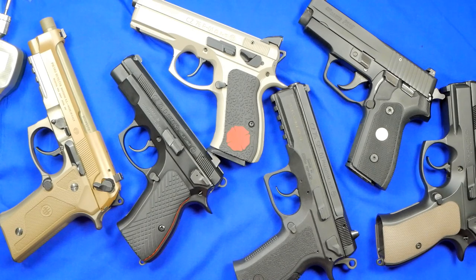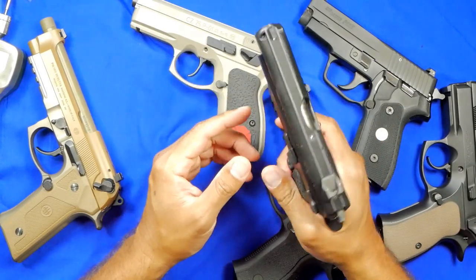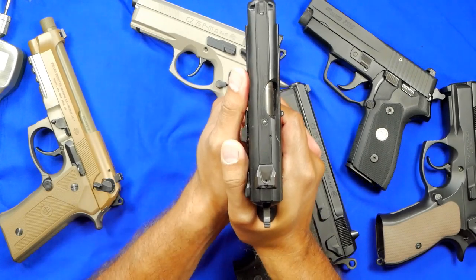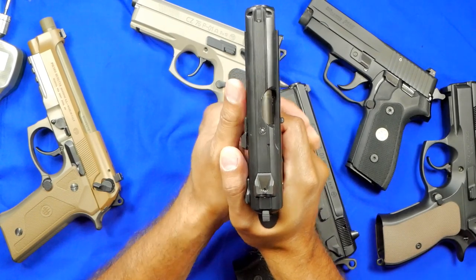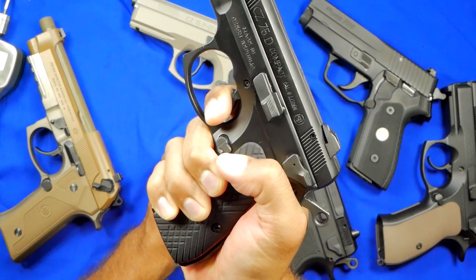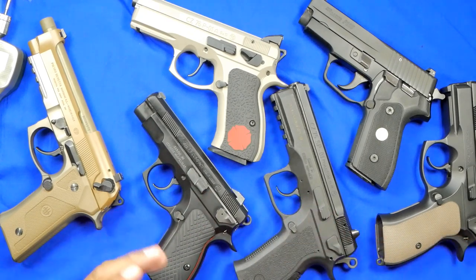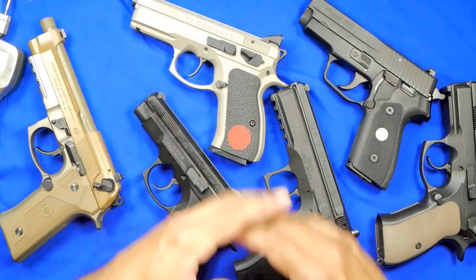When you go to double-action/single-action guns, you start to realize the double action is pretty heavy — you can feel the actual tension on the spring. After you spend some time with the gun, you know how to stage that hammer to get a decent pull, but you still have some movement because of that heaviness on the first trigger pull. The single action is actually very good — fairly short, a little bit of pre-travel, and then you get a really nice break. The question is always: can you do something with these handguns? And yes, it doesn't have to cost hundreds of dollars.